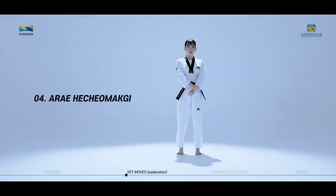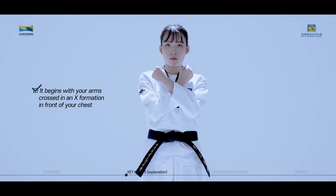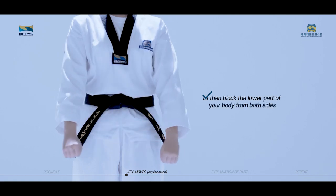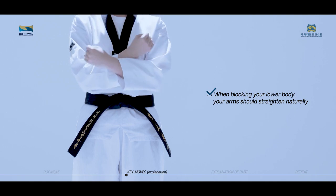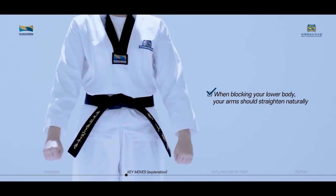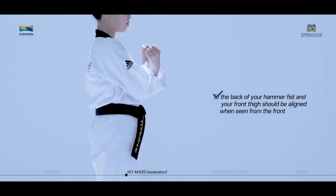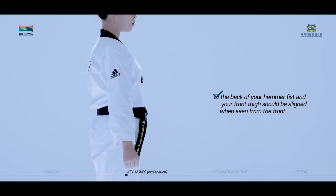Are Hechomaki is a technique used to block the lower body by crossing your arms in an X formation. It begins with your arms crossed in an X formation in front of your chest. Lower your arms to your lower abdomen, then block the lower part of your body from both sides. Your arms should straighten naturally, and the space between your fist and legs should be about two raised fists' length. Also, the back of your hammer fist and your front thigh should be aligned when seen from the front.